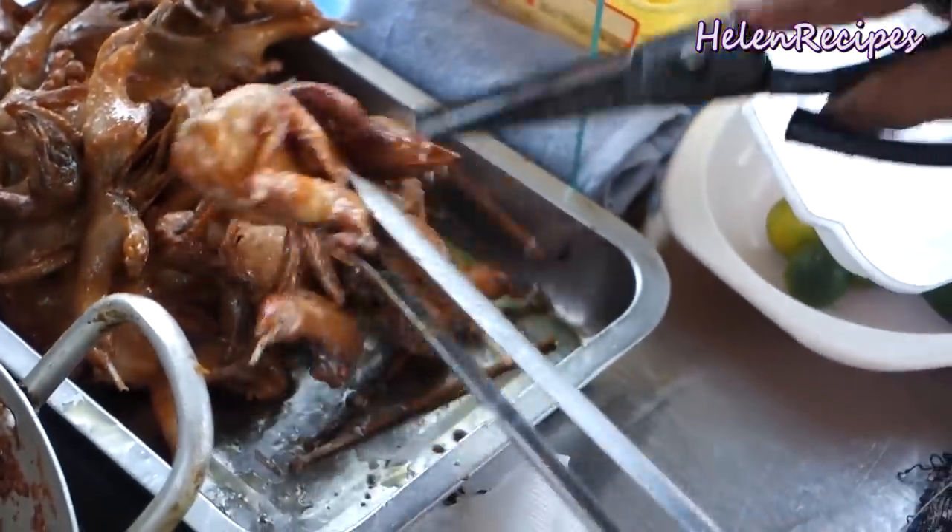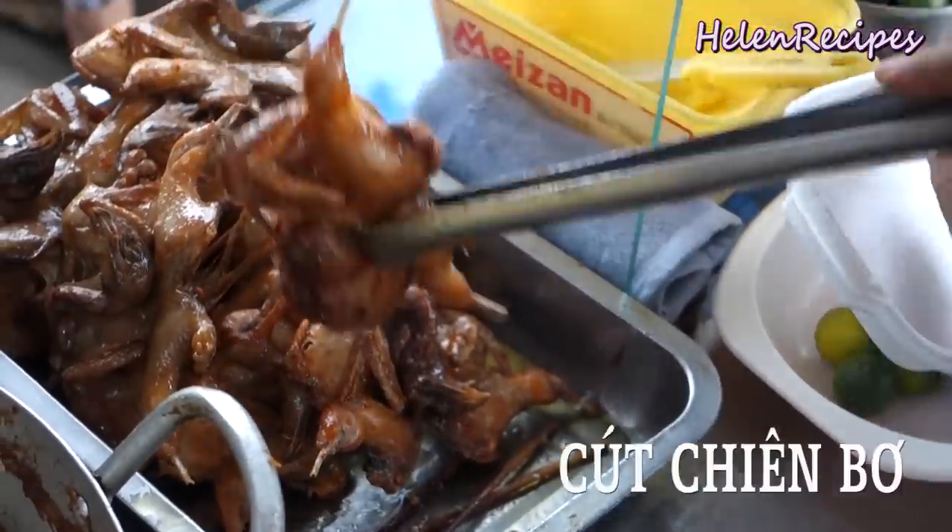Hi everyone, today we are making butter quail, or chim kuk chim bơ.